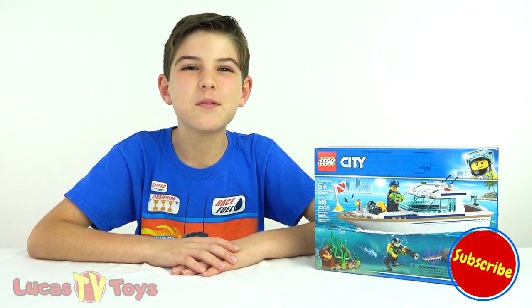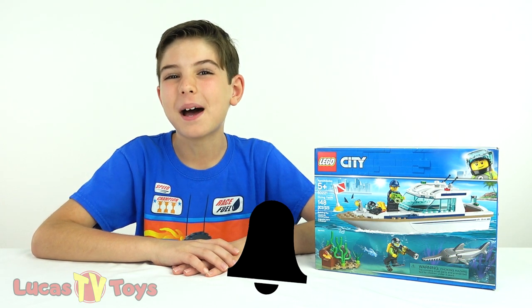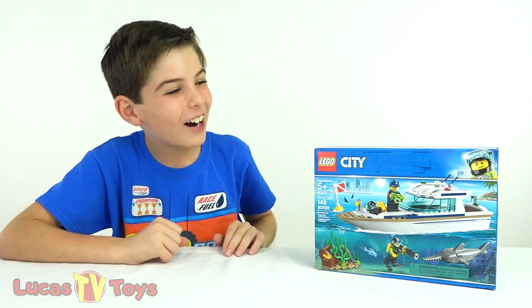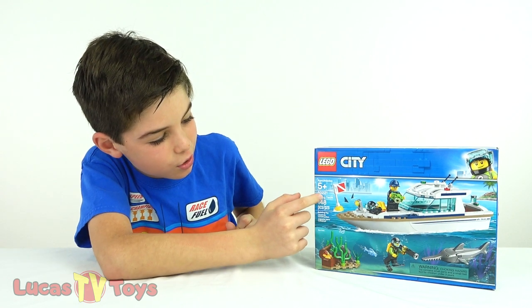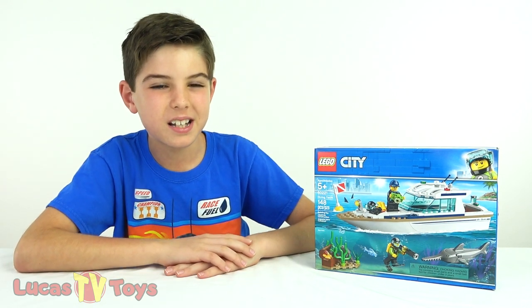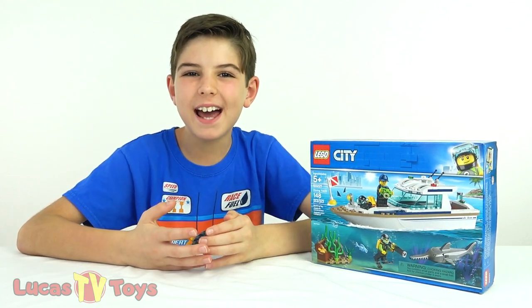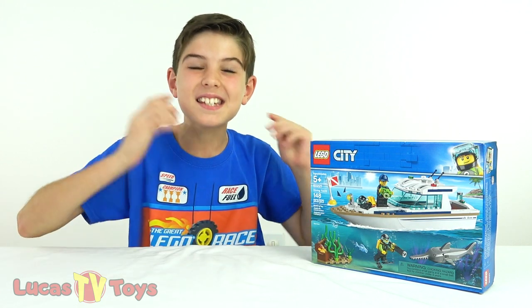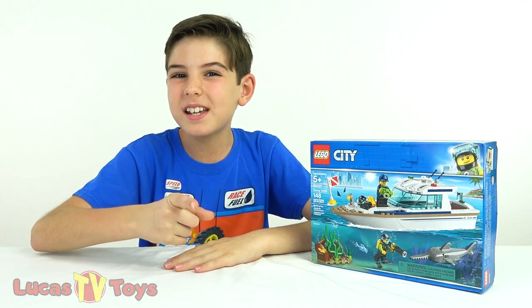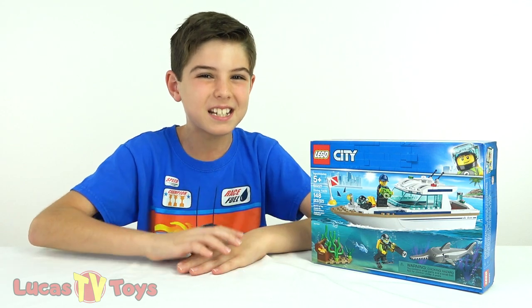Hey guys, it's Brent here on LucasTV Toys. If you're new to the channel make sure you subscribe and click the notifications bell so you don't miss out on any of my future cool LEGO videos. I've got an upcoming surprise LEGO video - all I can say right now is that it has a bowling thing to it, and this set is gonna be one of the LEGO sets in it. That's one of the reasons why I told you to click the notifications bell - you won't want to miss out on that awesome surprise LEGO video.